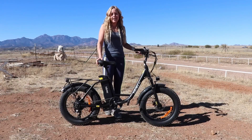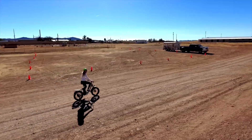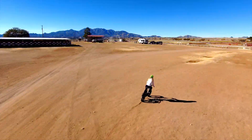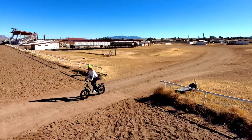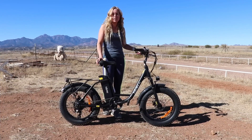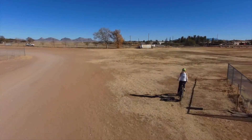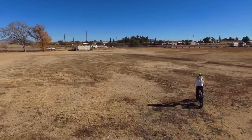I'm here today with the Highboy EX6 Step-Through E-Bike. For those of you that don't know what an e-bike is, an e-bike has a motor, so you can ride the bike without any assistance from the motor, or you can use varying degrees of assistance.